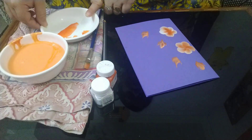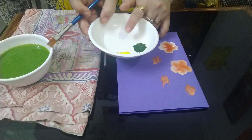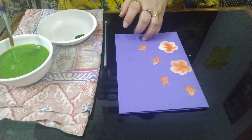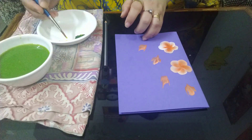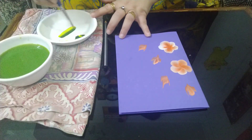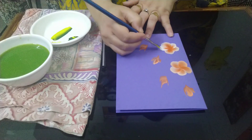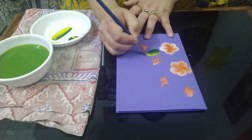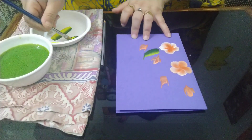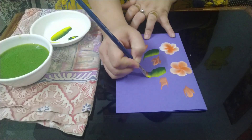We have done with the flowers. Now we need to wash the plate and take green and yellow color in the plate. I will repeat the same process — dip half of my brush in yellow and half in green, mix it, and repeat the same process. Now my brush is ready. To create the leaf you need to find the area, then shake your hand and leave.